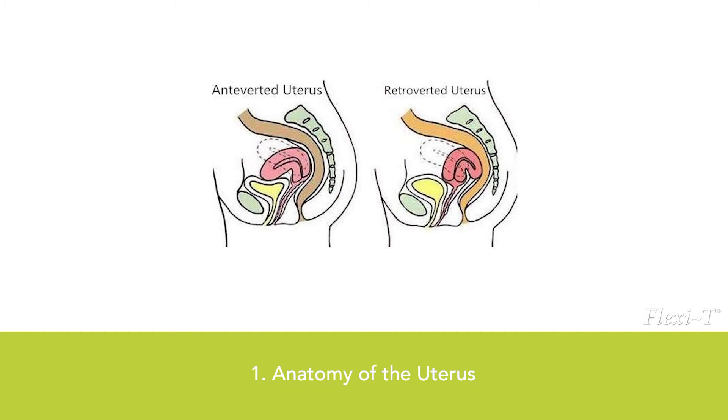A retroverted uterus, tilted uterus or tipped uterus, is a uterus which is tilted posteriorly. This is in contrast to the slightly anteverted uterus that most women have, which is tipped forward toward the bladder, with the anterior end slightly concave.